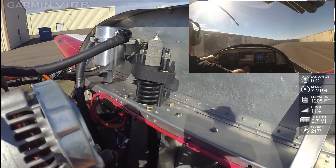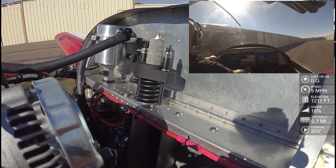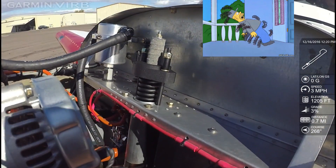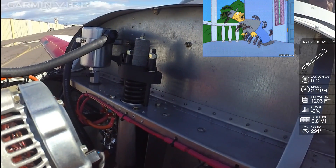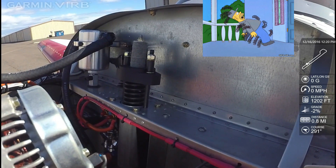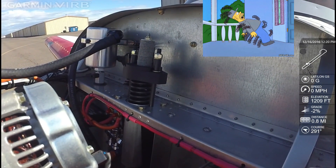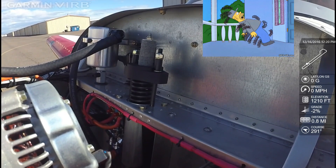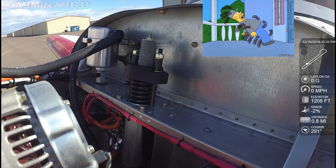So, back at the hangar. We'll do a quick 180 here, then pull it in and take a look.